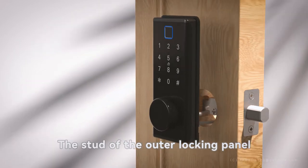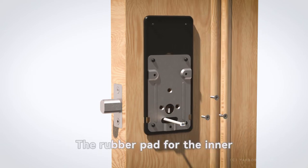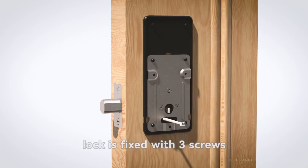The stud of the outer locking panel is installed on the door plate through the reserve hole of the locking body. The rubber pad for the inner lock is fixed with three screws.